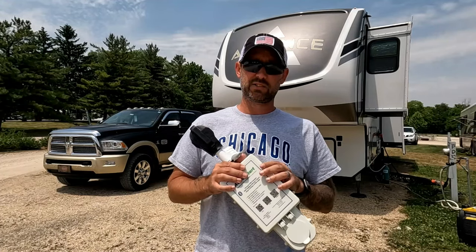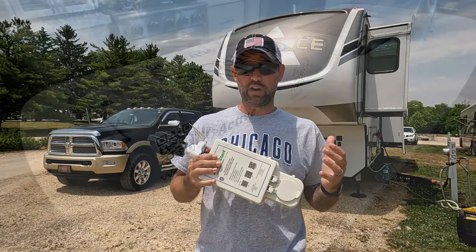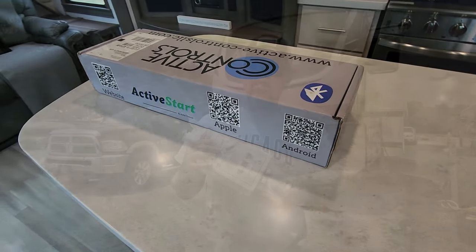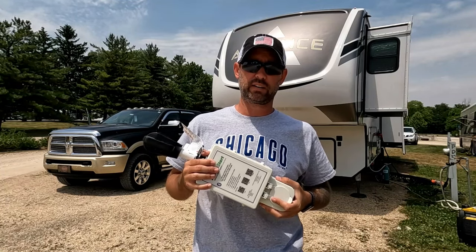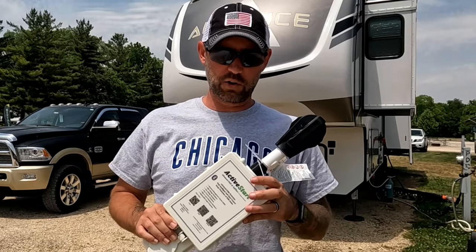It's super easy to set up - you'll need the app, which you get by scanning the QR code on the box. If you have the 30 amp version, it's not the same app, so make sure you scan the QR code on the box that comes with this specific product. You can't just add this to the existing app.